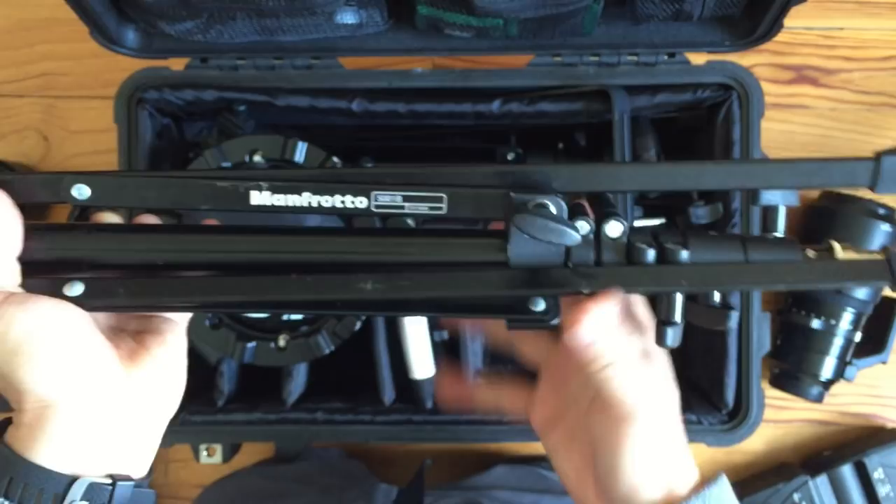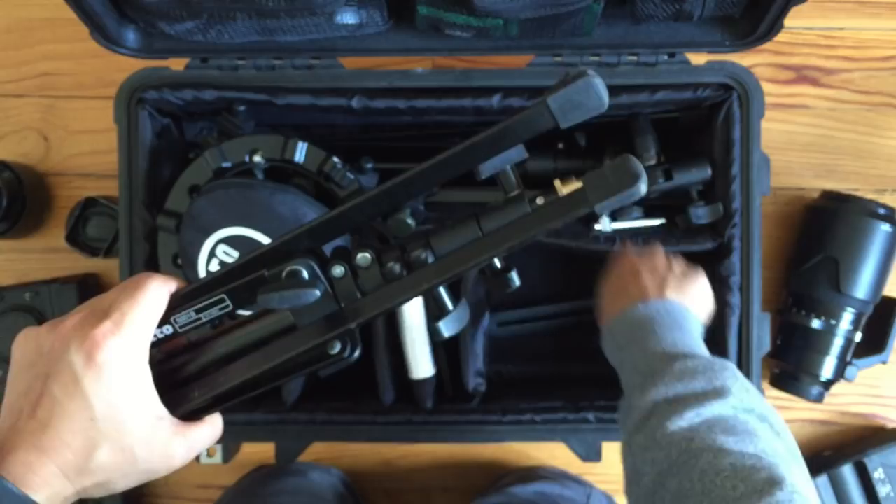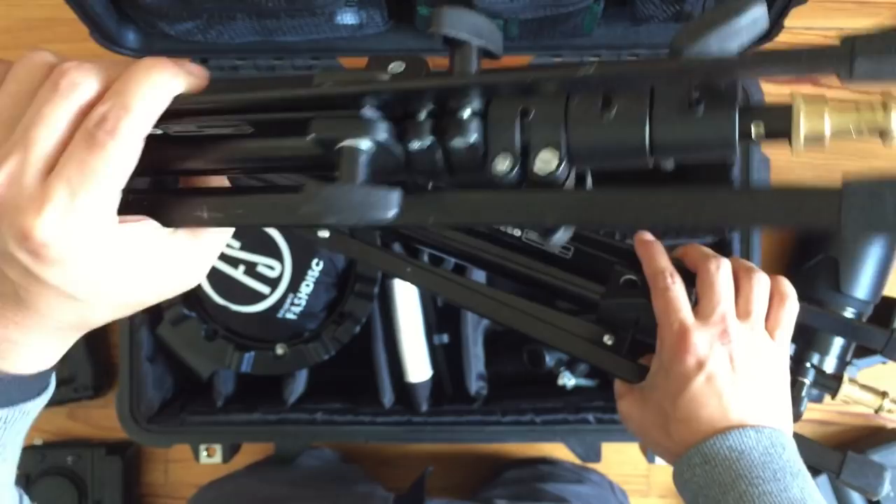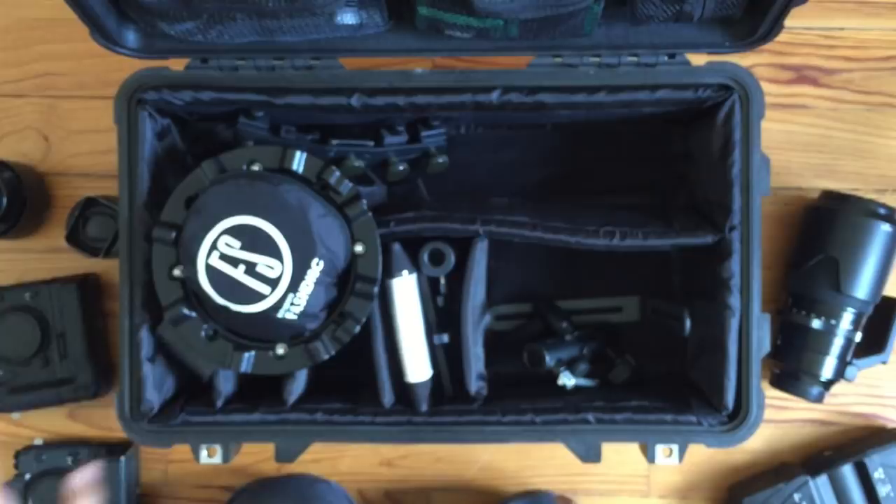I run two of these Manfrotto 5001Bs and they fit perfectly in this case. Here's one and here's two — fit perfectly. I use one as a rim light and this one to hold the main light. They fold up nicely and they are good to go.